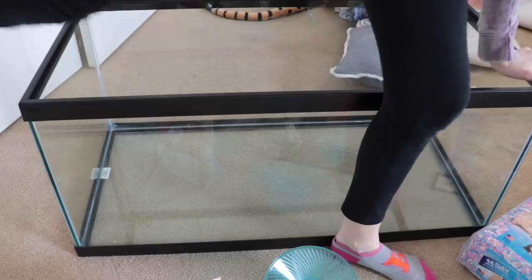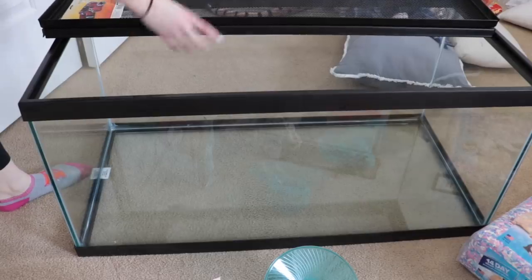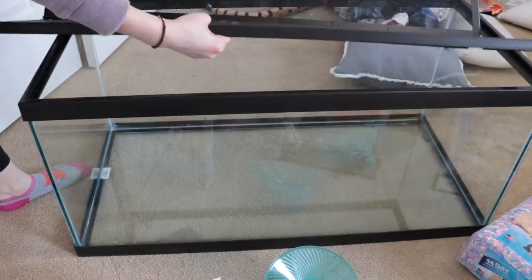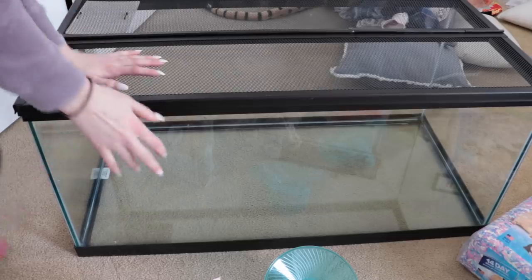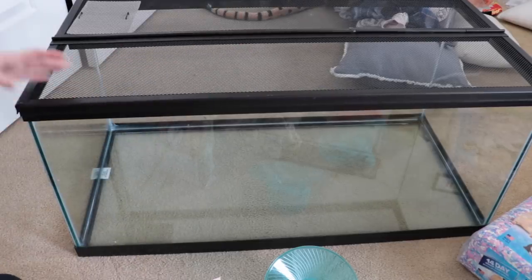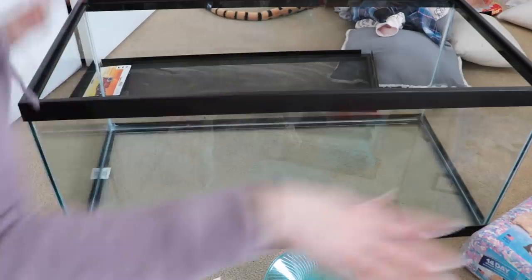We also have a mesh top lid that goes on like this — I did it the wrong way at first, it goes like this. It's really awesome because I can just lift up one spot. This is for preventing my cats from going in and preventing the mice from coming out.